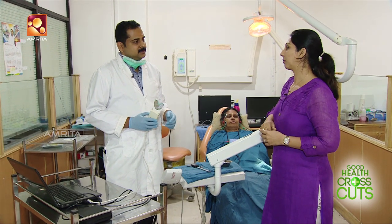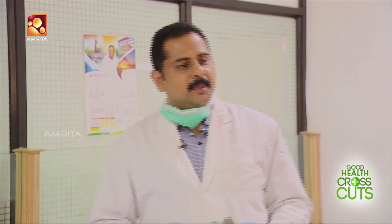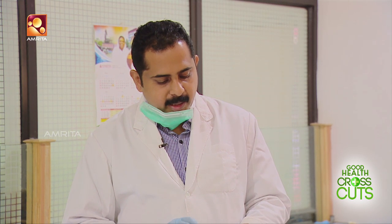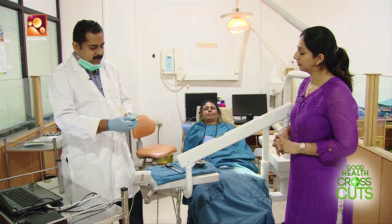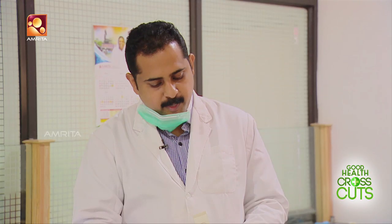This is a digital bite scan. I would like to explain the digital bite scan, the EMG equipment, and the T-scan equipment. This here is a sensor — specifically, a pressure sensor. And this is the patient.